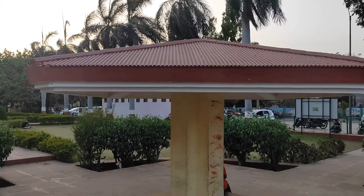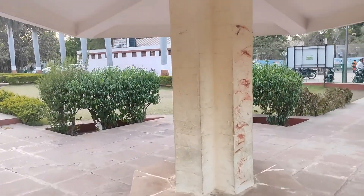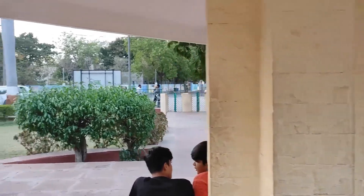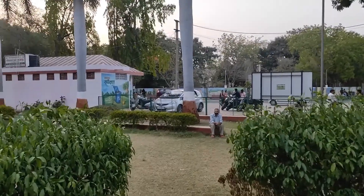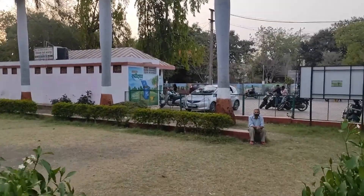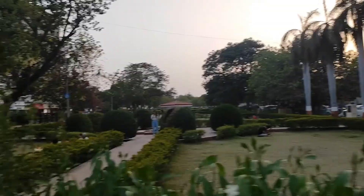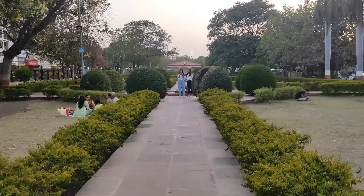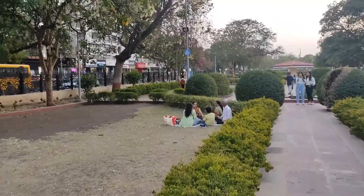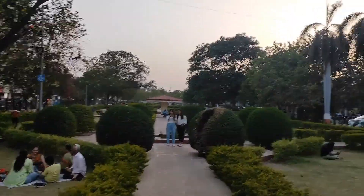Look, this looks like a shade. People should be sitting below this shade. There is a toilet washroom over there. And this I think is a mud tree. Look, some girls are taking photographs. So this is a very nice place — see the garden.